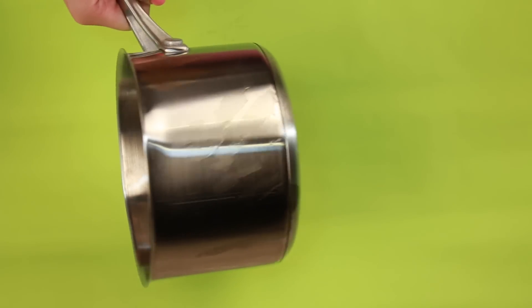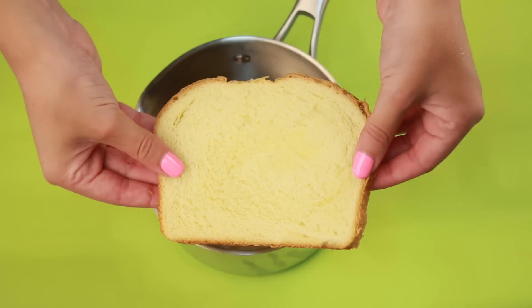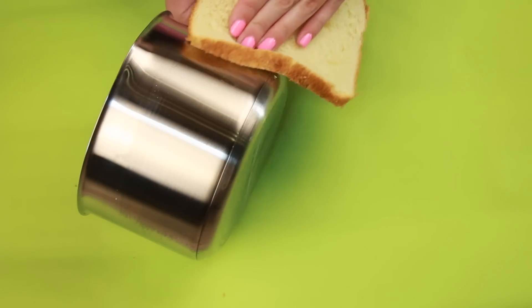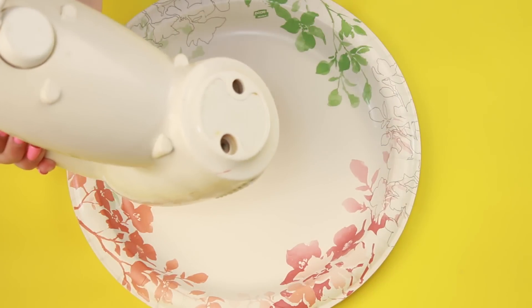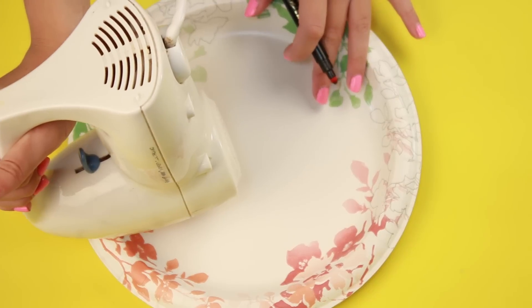Grease stains are extremely annoying and definitely not a pretty sight. Your solution to get rid of them is bread — bread actually absorbs the grease really well and leaves the surface basically spotless. I know this one may sound weird, but it works.